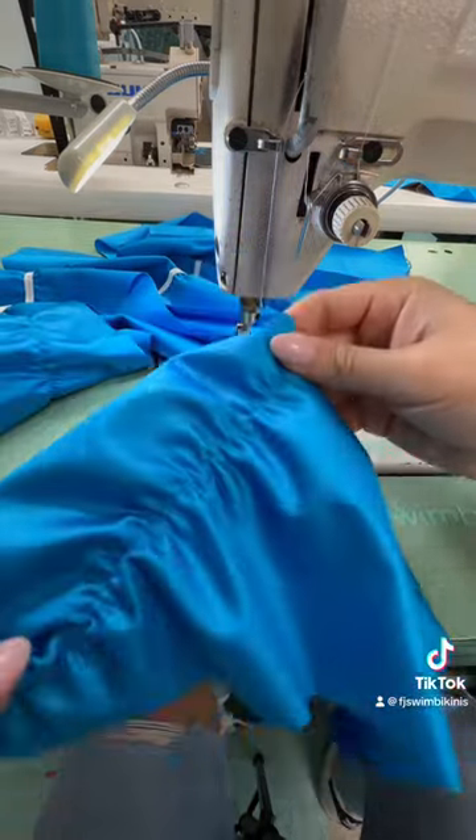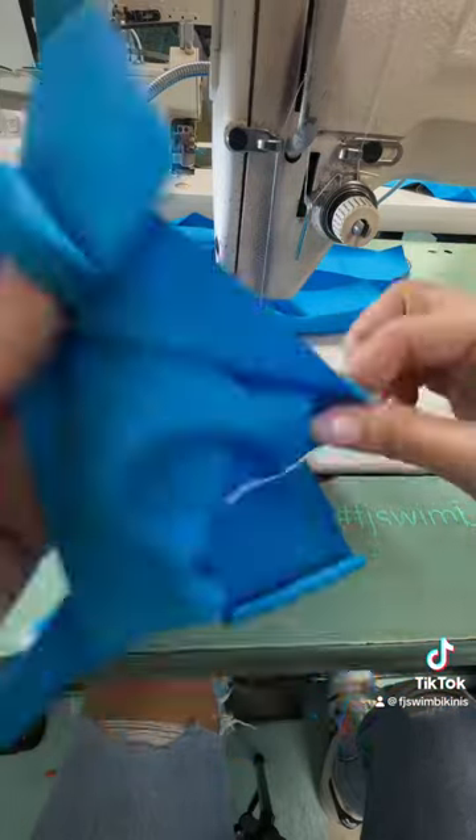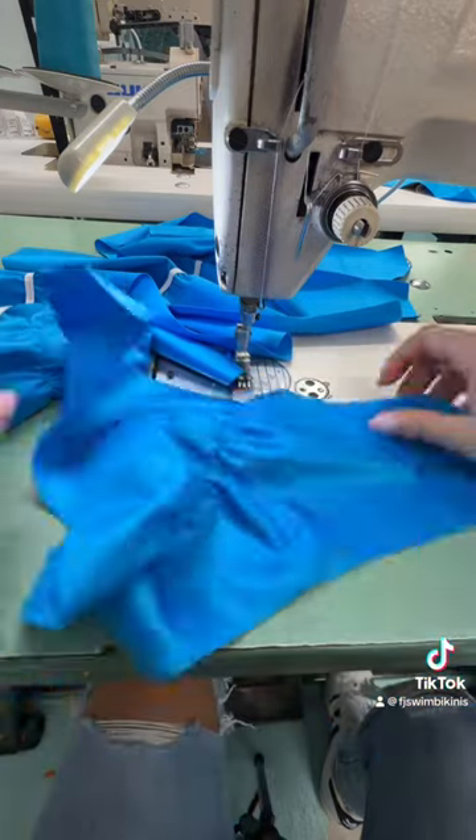I hope you enjoyed this little tutorial and I hope it helped you in your swimwear making. If you have any questions, let me know and I'll try to answer in the comments. Bye!